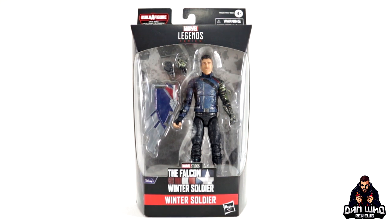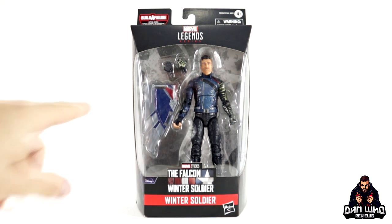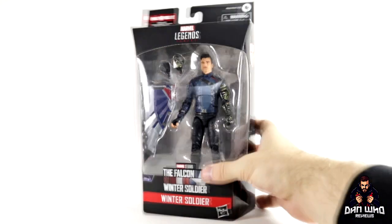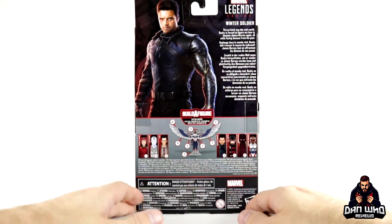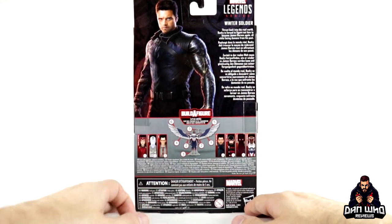It looks a little bit different to what we've got so far, so we know where it fits on the timeline amongst our shelf. He comes with interchangeable hands and a build-a-figure piece of the Captain America wings. We can't have the Falcon and Winter Soldier figures without the Winter Soldier himself, a.k.a. the White Wolf. There he is on the front of the box, and on the side we're getting a promo image.